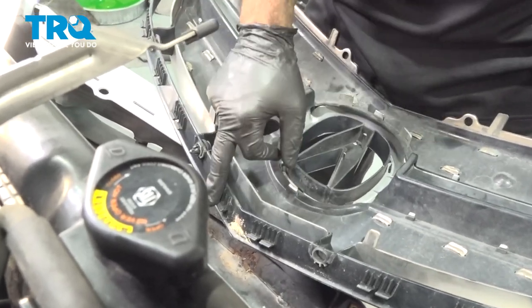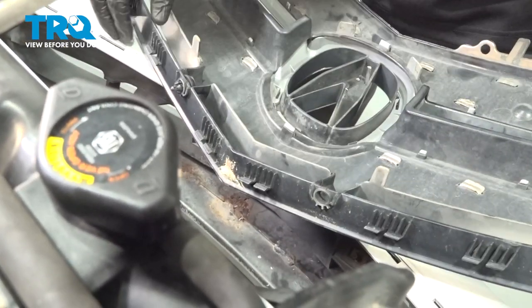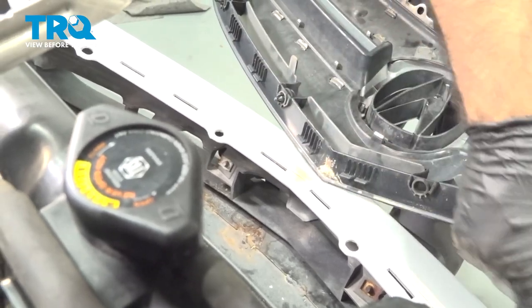You can see that we have a few locking tabs around the bottom that have corresponding slots into the bumper.